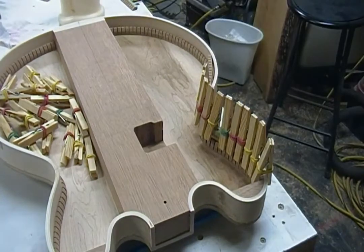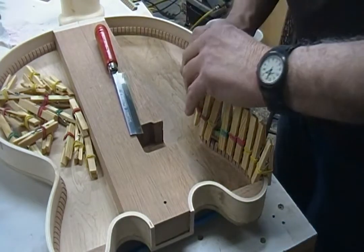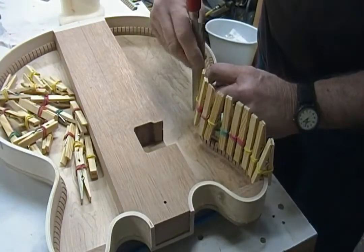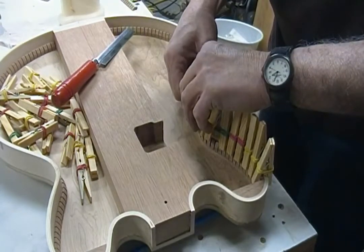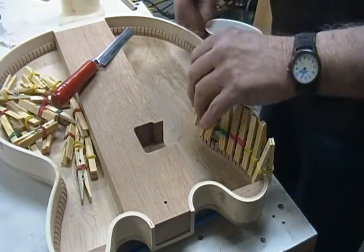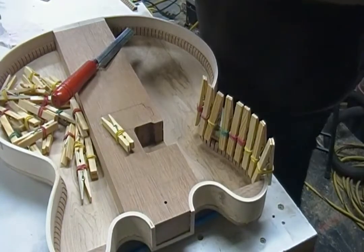Alright, I'm going to grab a little saw. I'm going to put a little bit of glue behind that — oh, maybe I shouldn't have worried about it.